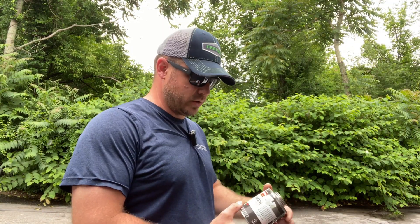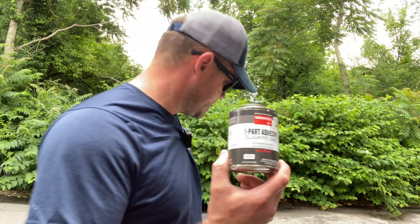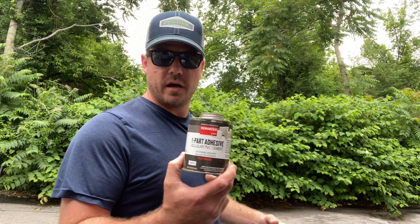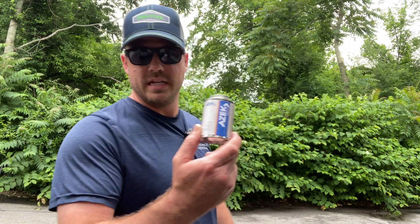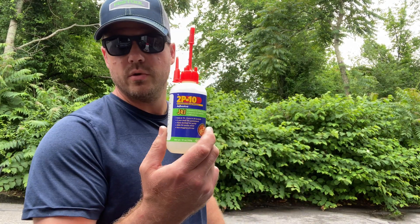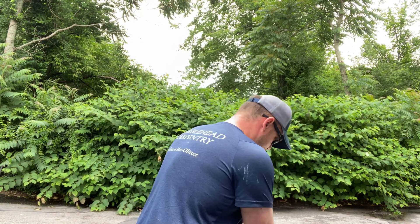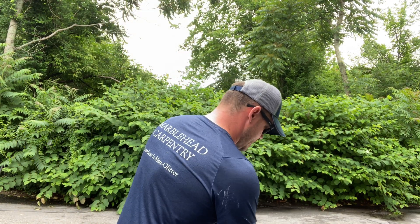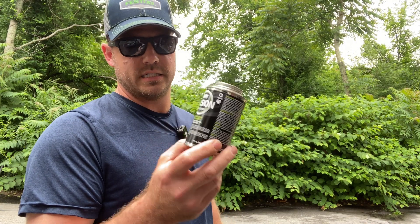So this is the PVC glue showdown. We are comparing Versatex, which is one of the manufacturers of one of the most common PVC trims, second to Azek. We have 2P10, which is actually a cyanoacrylate glue — a CA glue meant for wood. We also have PVC pipe cement and fusion PVC pipe cement, which is a single-step cement.